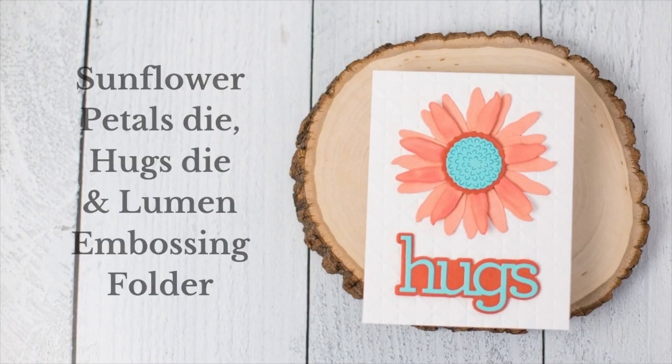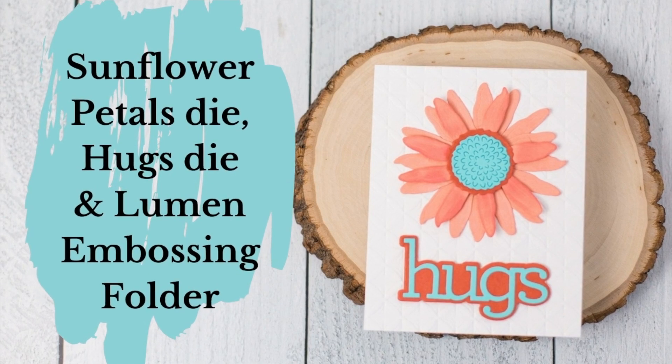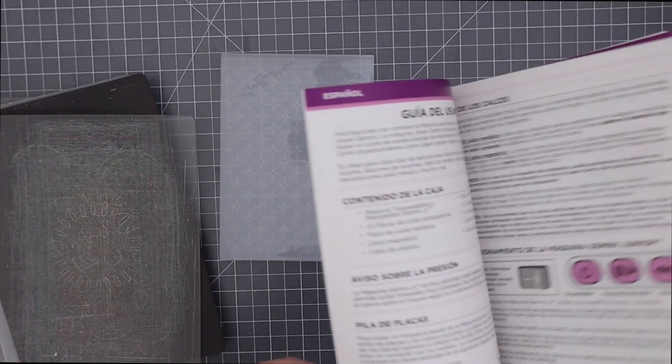Now that you've seen the supplies, let's use them to make some cards. For this first card, I'm going to combine the Simon Says Stamp Sunflower Petals die, Hugs die, and their embossing folder to make this cheerful card.